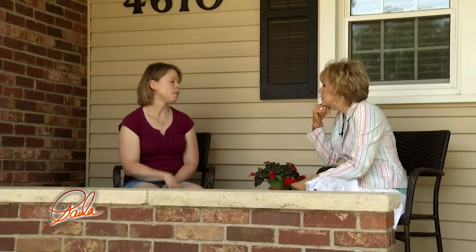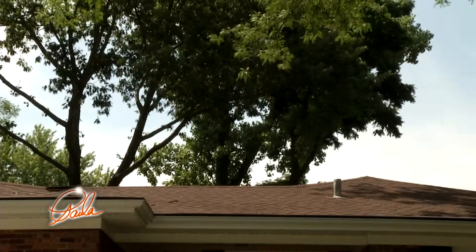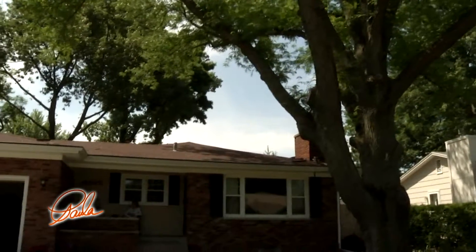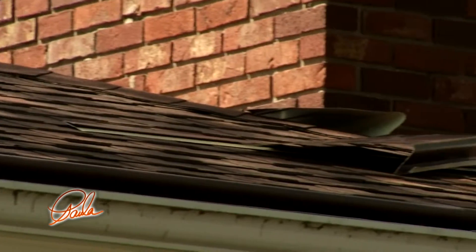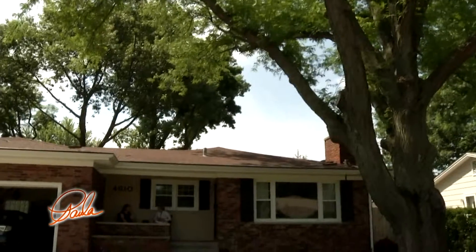Tarina, you've only lived here a few months and you saw that you needed this. How is that? Well, there's a big oak tree in the back and a big locust tree in the front. The family I bought this from said they had to get up on the roof like four times a year, and I really don't want to do that. I've already cleaned it once and knew it probably needed it again. It's going to be a real blessing, I'm sure.